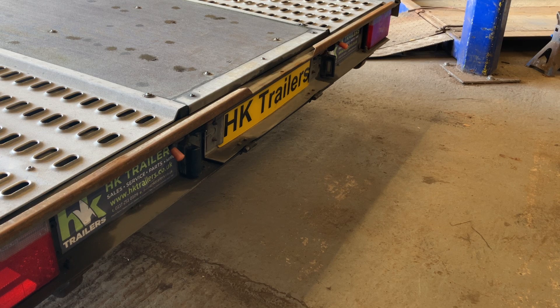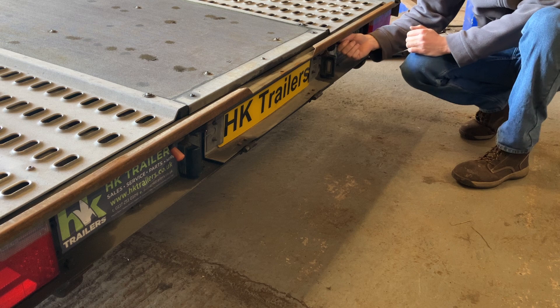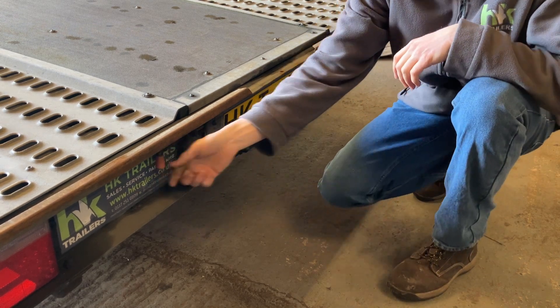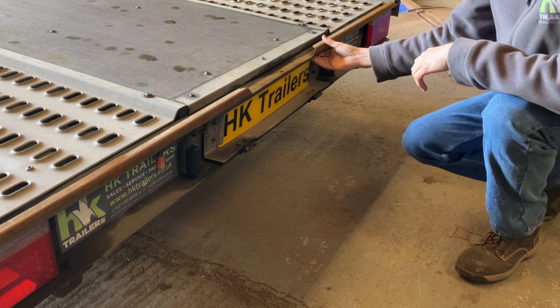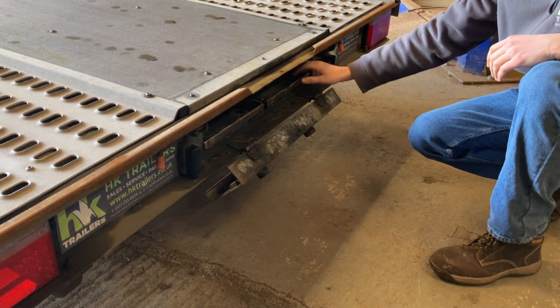Use of the ramps and drop stands on the Woodford Triaxle Car Transport Trailers. The ramps are stowed behind the number plates. Pull back with spring-loaded bolts on either side, then fold the number plate flap down.